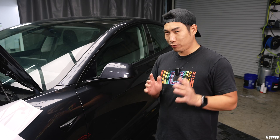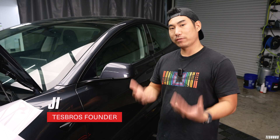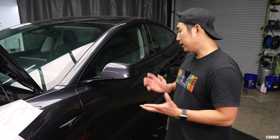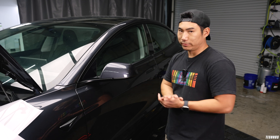One of our really popular and trending topics on the channel is expert tips, where we try to teach you just one thing. Wrapping PPF and all this stuff can be pretty daunting, so what we're going to teach you today is how to seam, and what it looks like on a 2024 Model 3 Highland.